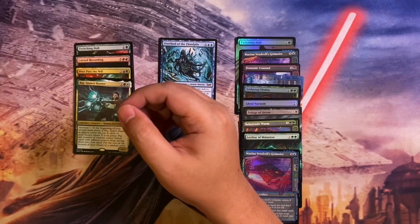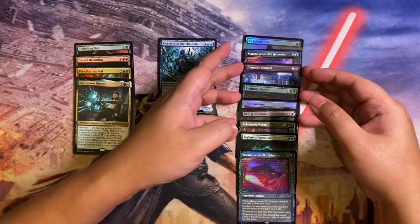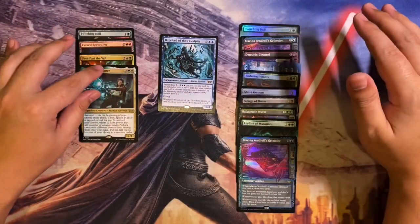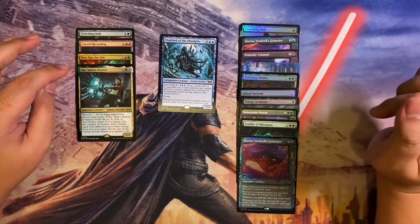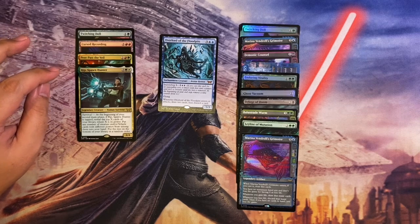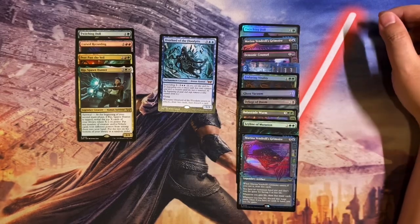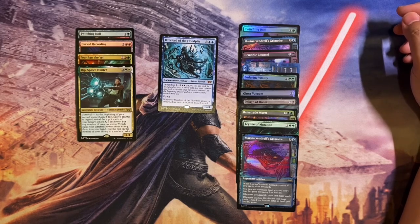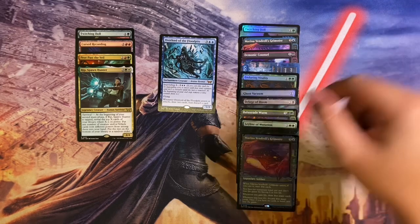Quick wrap-up: we got one mythic — Overlord of the Flood Pits — unfortunately no mythics out of the collector booster. We did get Cursed Recording, Chanak Enduring Vitality, a couple of rooms, and the foil showcase Marina Vendril's Grimoire. Some duplicates unfortunately. I hope you enjoyed this unboxing — let me know if you like Duskmourn and if I should open more product. Until then, take care guys, see you next time!